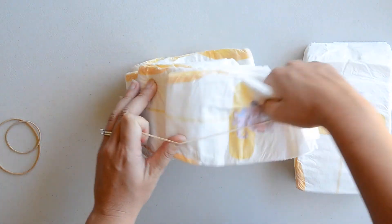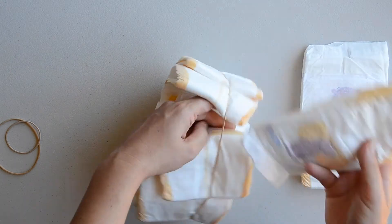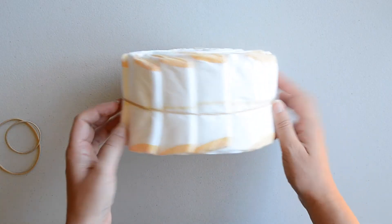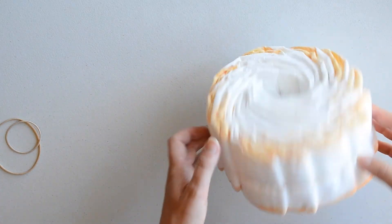I've deliberately chosen to use the infant nappies instead of the newborn nappies so that the nappy cake can be displayed for a little while. And when the baby is ready to go up to the next size, there are already nappies of that size available in your house. This nappy cake is such a practical gift.